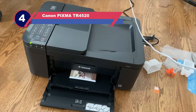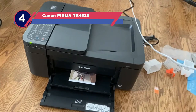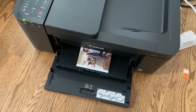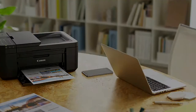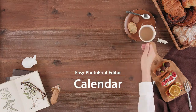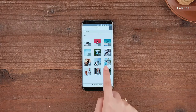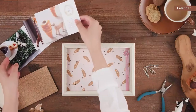Number four: Canon PIXMA TR4520. With a price tag of less than $150, this is an incredibly economical choice that delivers reliable service for the hobbyist. Canon has a reputation for building quality machines at competitive prices, and this printer is no exception. Admittedly this model isn't loaded with bells and whistles, but it's still impressive.